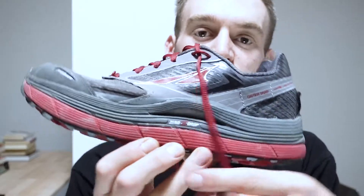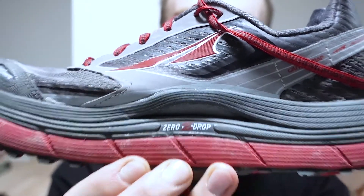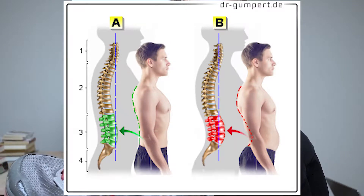Let me begin with the Zero Drop. This shoe features a Zero Drop, which means that it has no drop. The heel is not higher than the forefoot — it's the same height — which allows your foot to be as natural as possible, just like you're standing on the floor with your naked feet. So it doesn't make your hips rotate to the front and result in a hyperlordosis.